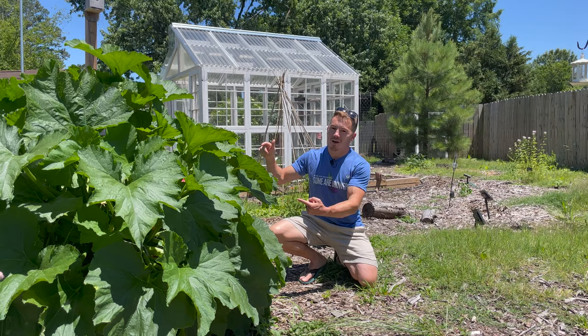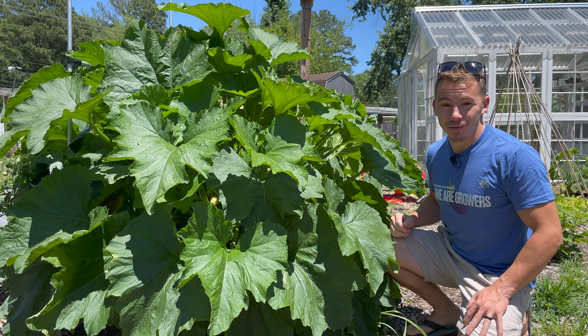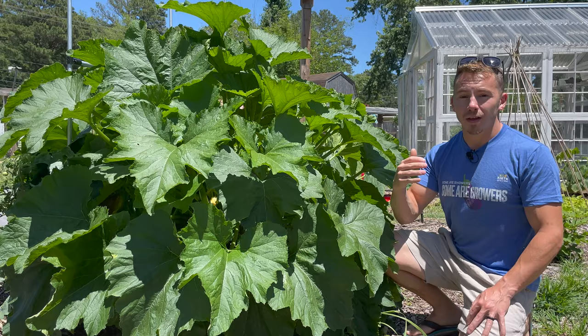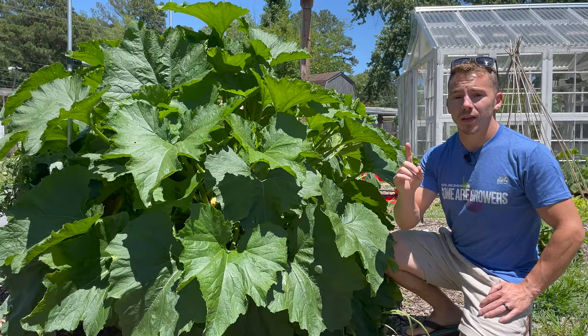Some of the most common questions I'm getting asked are: how did you grow a zucchini plant that big? Mine are all dying. The squash vine borers, the squash bugs — all of these pests are just wreaking havoc on our garden. That's why I wanted to create this video to show you all the things I'm applying to have results like this. Preventing those pests is probably the number one thing to grow a beautiful plant.